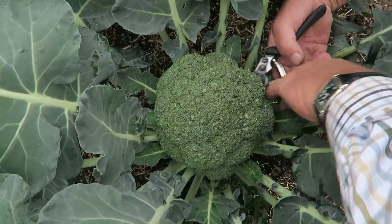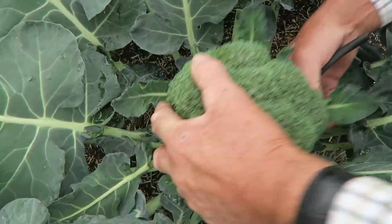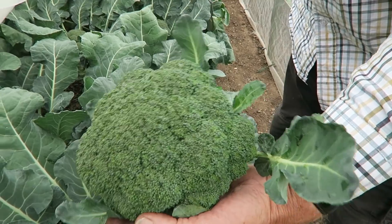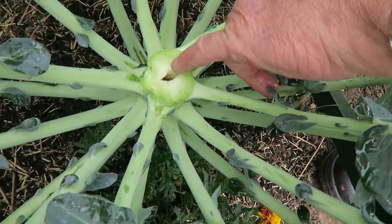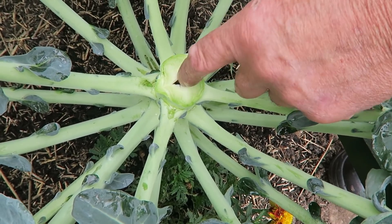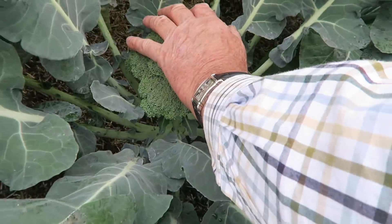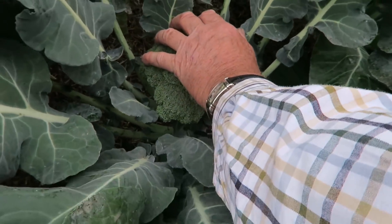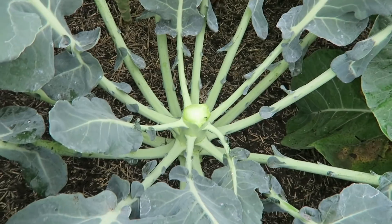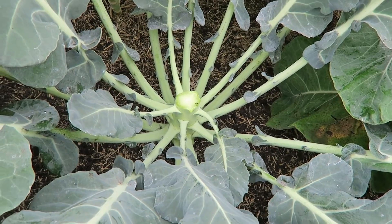I'm using horticultural soap which knocks some down — it doesn't knock all of them down but it does knock some, and if we keep spraying and the weather starts to change we will get on top of them. I'm going to use the secateurs and cut the stem off below and hopefully it'll give us some more side shoots. That's a nice calabrese — very tight, all nice and green. The other one hasn't got a hole in the top so it'll be all right — leave that to crust over and it will send out some nice side shoots that we'll be able to cut again.